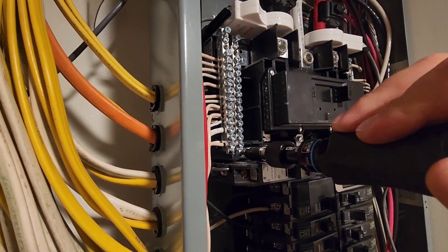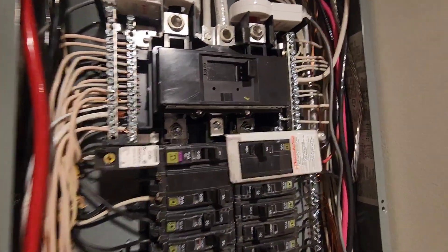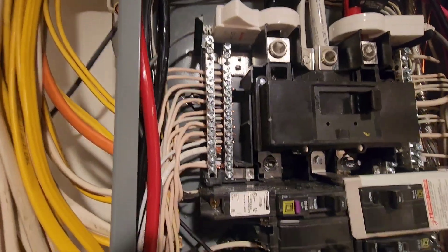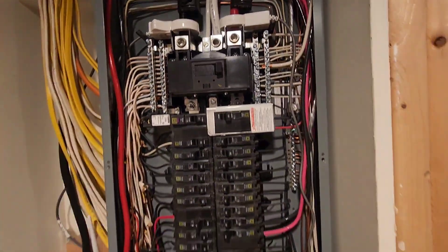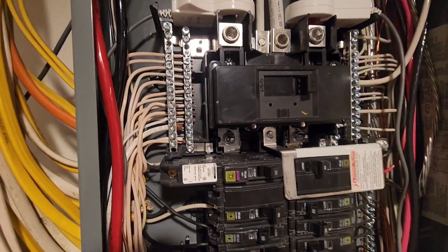They also say to look for any burn marks or anything. There's another one over here — I've already checked these ones. I also check the ones up on top just to make sure. They say to check for any burn marks; if there's any burn marks, obviously you've got an issue. Then we'll just make some torque marks on there with a Sharpie, and that's pretty much it.